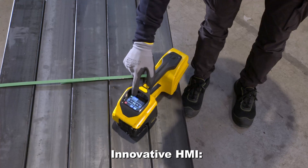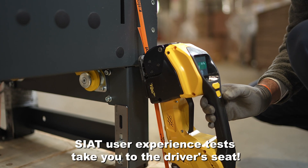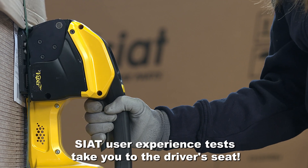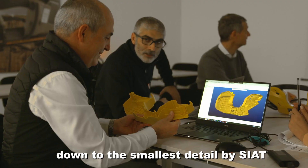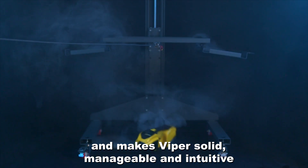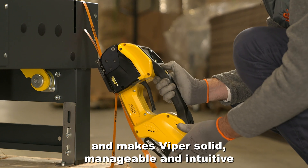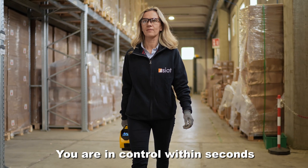Innovative HMI. SEAT user experience tests take you to the driver's seat. The design has been studied down to the smallest detail by SEAT and makes Viper solid, manageable and intuitive. You are in control within seconds.